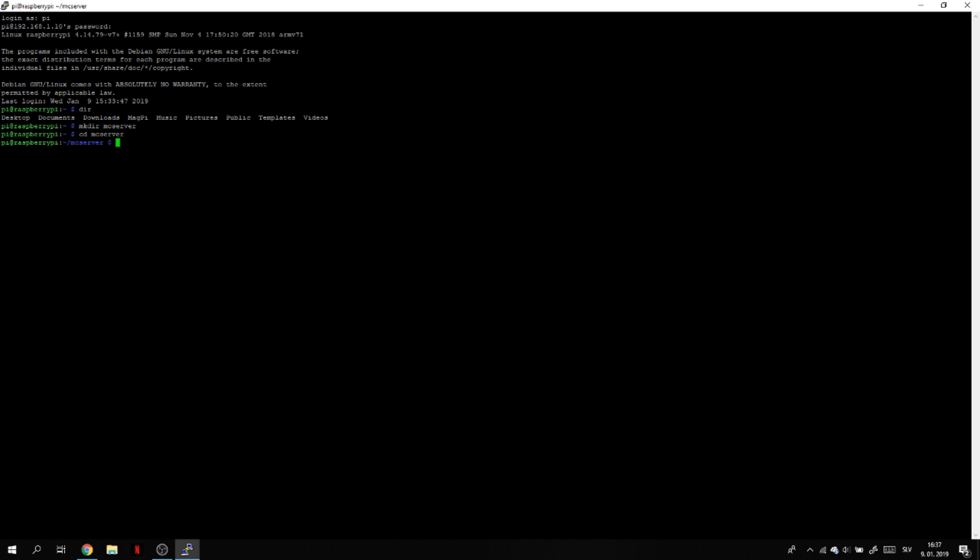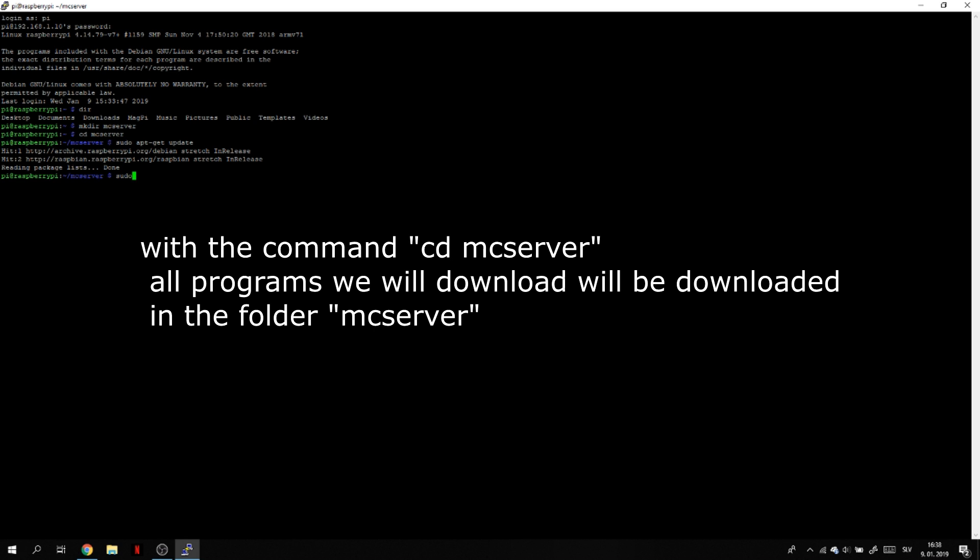I checked all the folders and made a folder called MC server. MKDIR means make directory — so we made a directory called MC server and moved the terminal into that folder. As you can see, we are inside the MC server folder. Now we have to install Java.